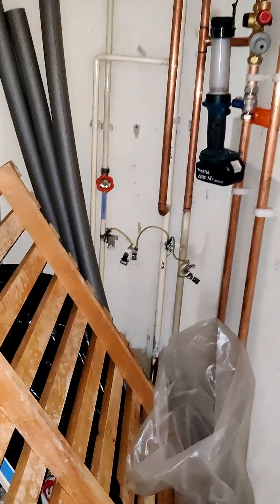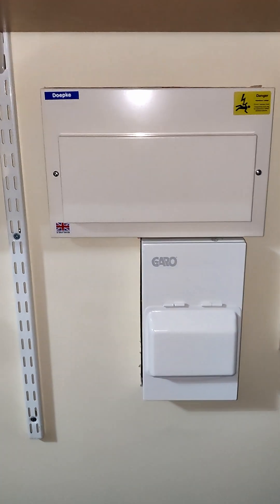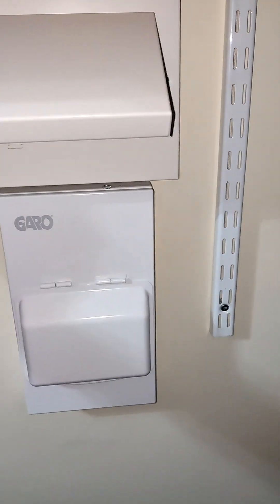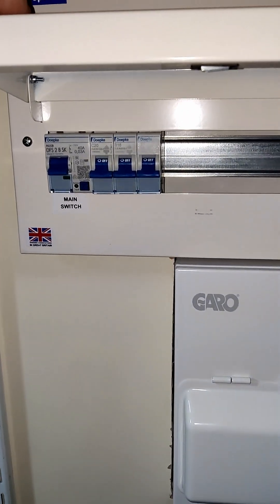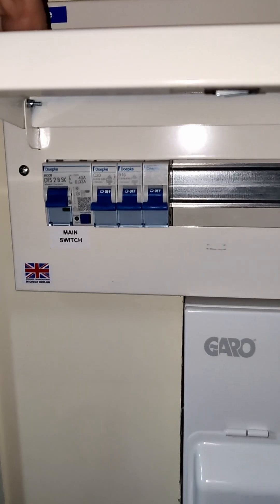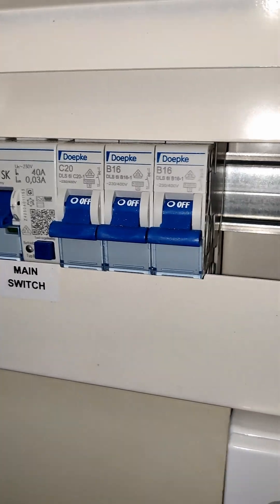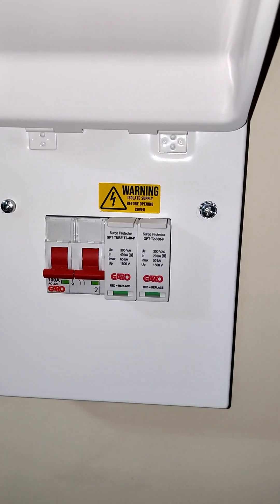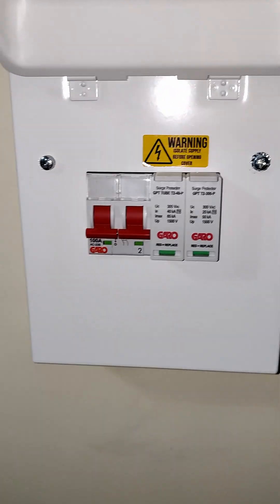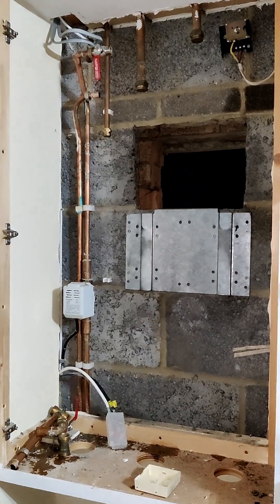I'll go and show you how they got on in the garage with the boiler. The electrician is just finishing up work here — you can see they've lined up a few of the breakers for the various feeds. We've got a main 40 amp, 20, 16, and a 16, and the big one — the surge protector — that comes straight in from the meter. So those have gone together.